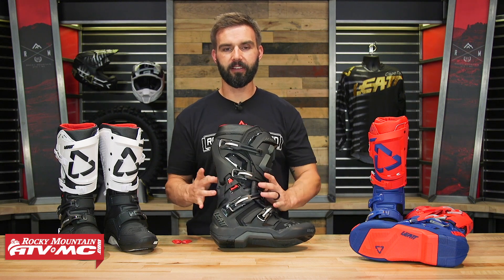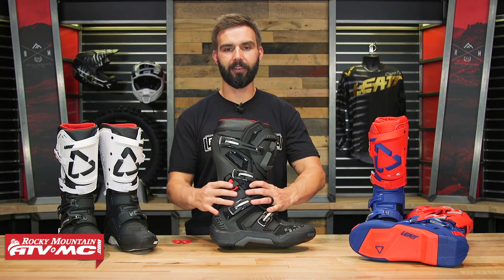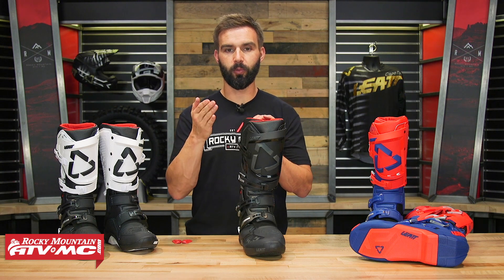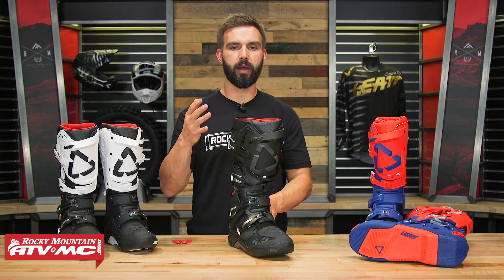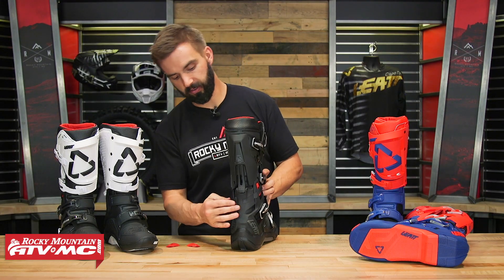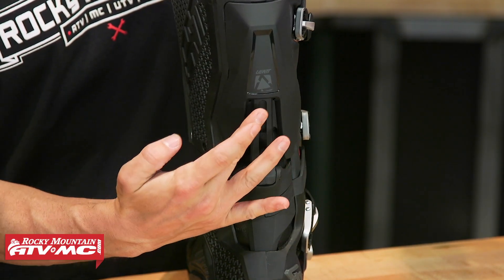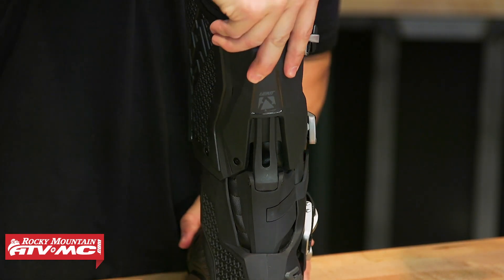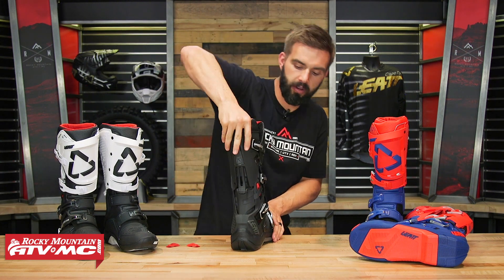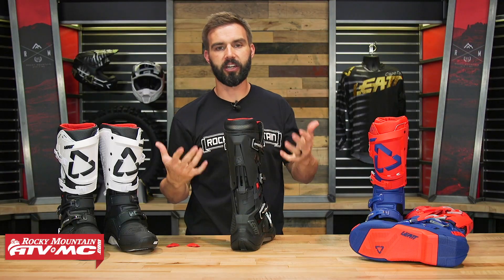One claim Liat makes with this flex lock system is that it helps reduce about 35% of forces to the rider's ankle and also to the rider's knee. When your ankle rolls side to side, those forces transfer to the knee as well, so more ankle support inside the boot also helps the rider's knee. You'll also notice the boot has vents to help it breathe. Looking at the back, there's a two-piece system — a tongue that goes up inside, allowing the boot to flex, and when it reaches a certain point you feel it hit a stop, helping reduce hyperextension of the ankle.